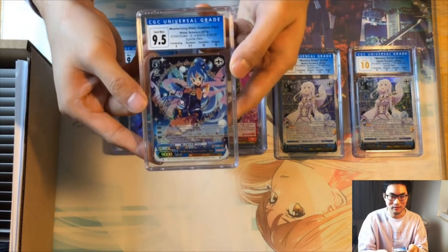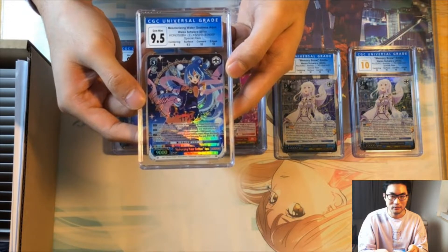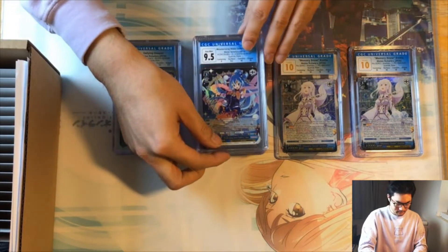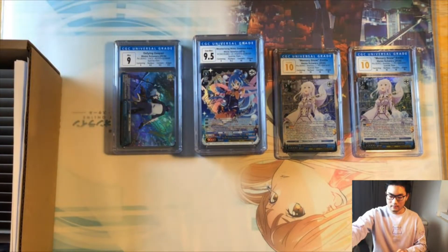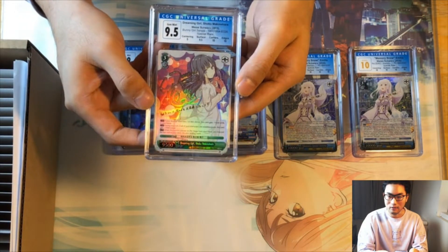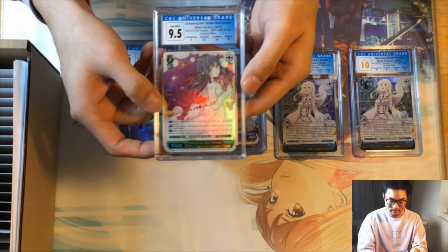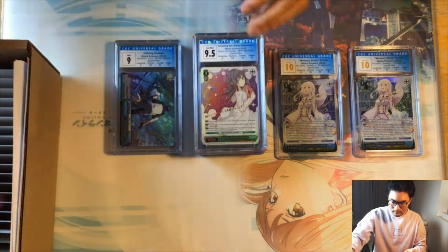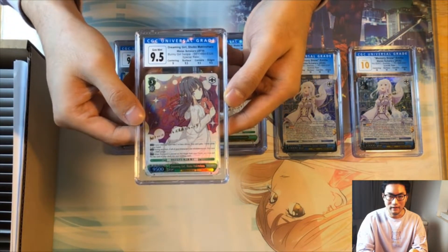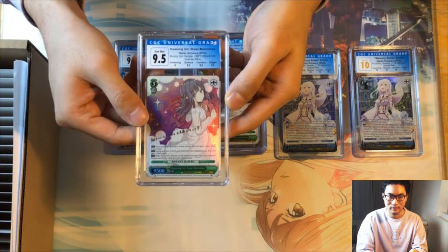Next we have the Mesmerizing Water Goddess Aqua from KonoSuba Volume 2 — 9.5 overall with a nine on centering and 9.5s and 10s on the others. Then we have a Shoko level 3 healer from Rascal Does Not Dream with Bunny Girl Senpai — nine on centering, 9.5s and 10s on everything else. Another Shoko with nine on centering and 9.5s across the board on surface, corners, and edges.